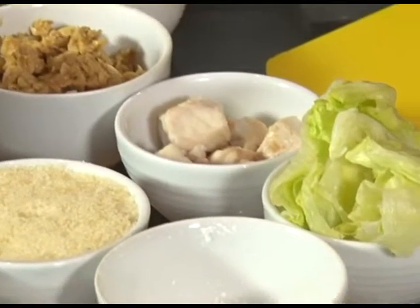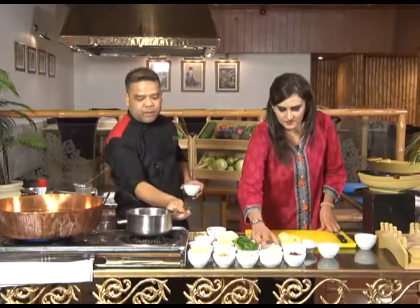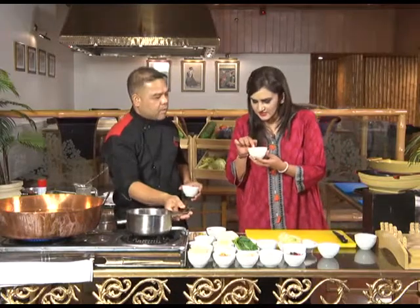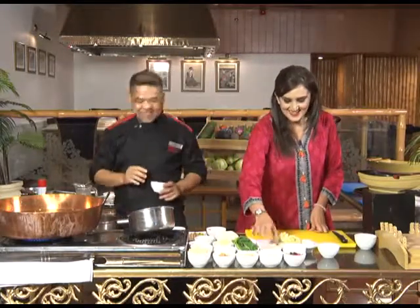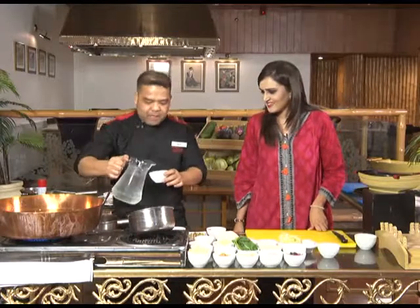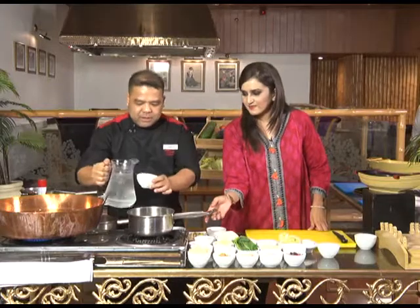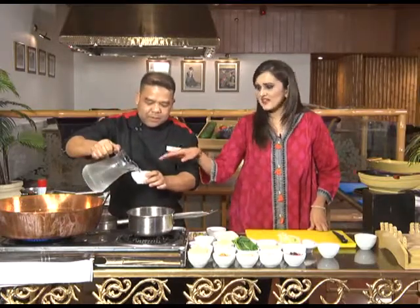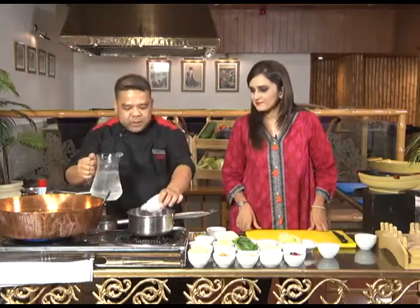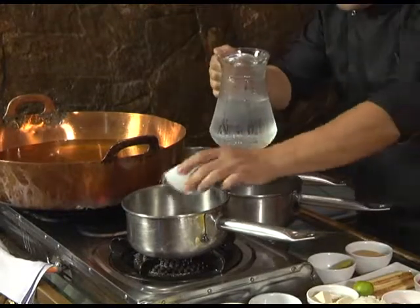And this is tofu. First of all, we have to put the water. This is ice cold water. I will show you how to make the exact recipe of Japanese food. We use three cups of cold water.